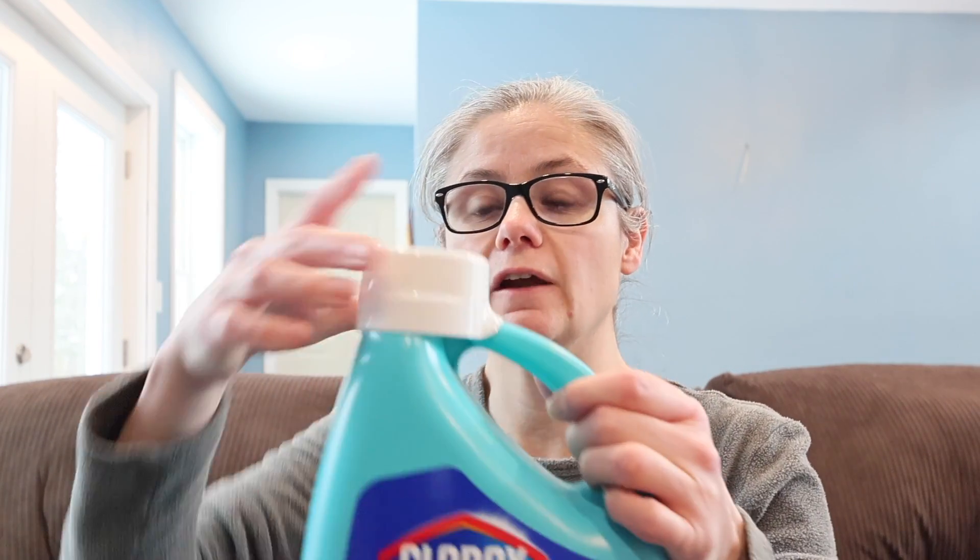If you're just using this to remove odors and not to sanitize, you only need to add 1.7 ounces to the compartment. Now, this does come with its own measuring cap — this is actually a measuring cup, and the fill line is 1.7. So I'll use two of these in my HE machine fabric softener compartment.